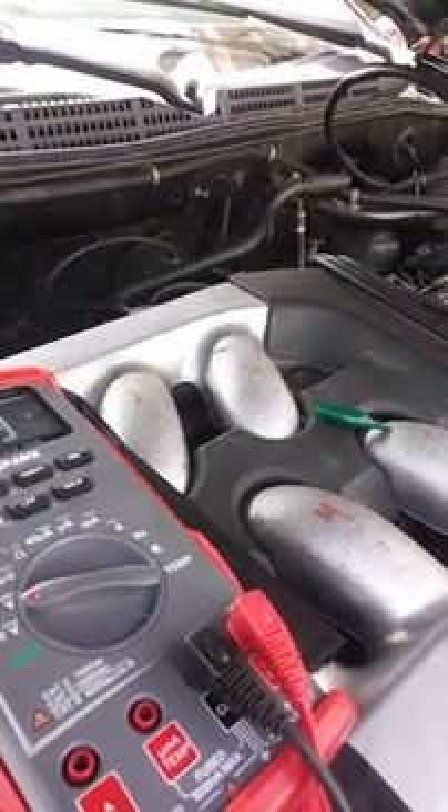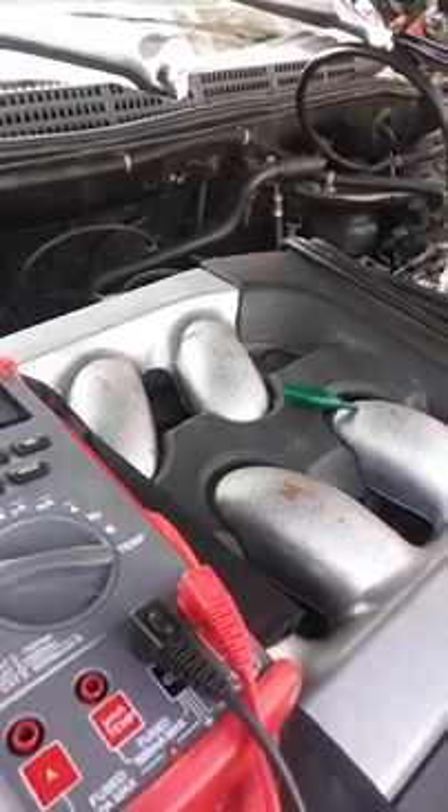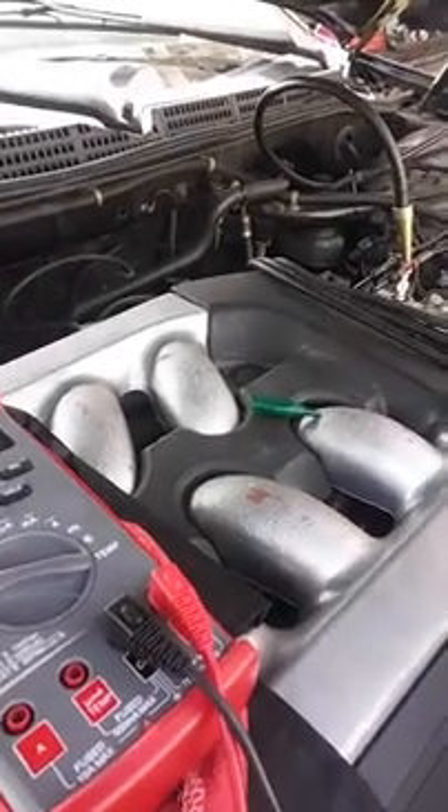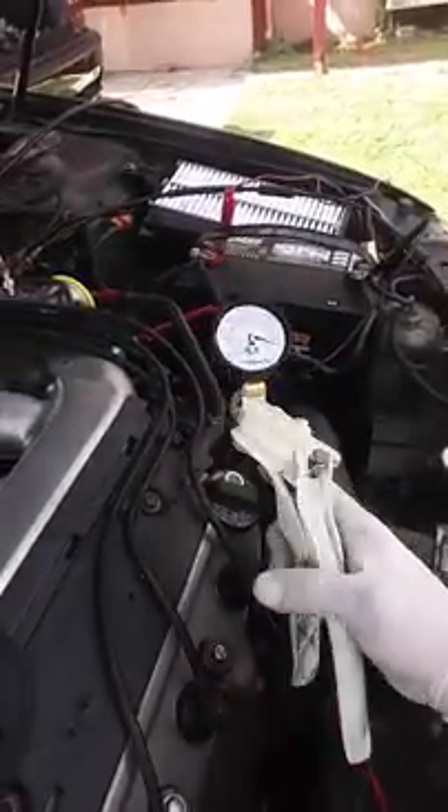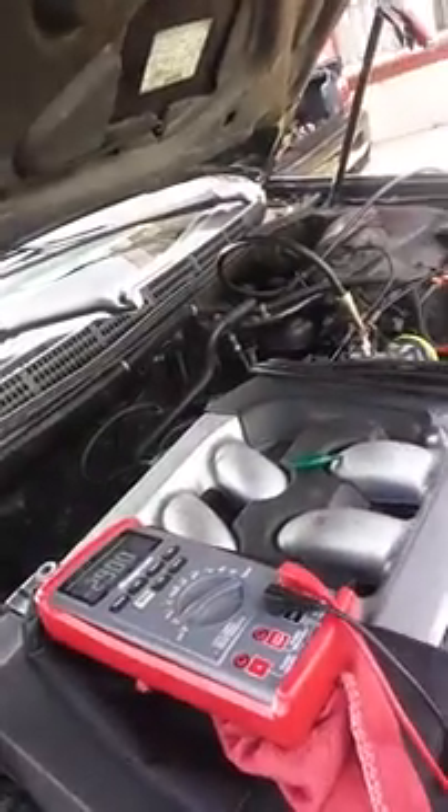We're not getting very much change on our MAP sensor in our live data, so we're testing it out to see if it's actually good or not. I think we need to look away from this — I don't know if it's in the correct range. I'll do research to find the exact range it should be.